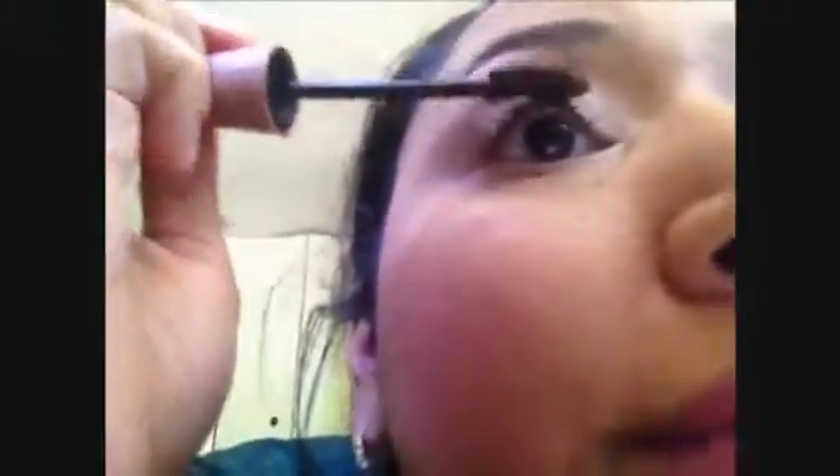I'm going to top off this eye with another coat of the Maybelline mascara — just to give it a little bit more length. This mascara doesn't clump at all, so you can really put on as much as you desire. Then I move on to my bottom lashes and apply the Maybelline mascara to those as well.